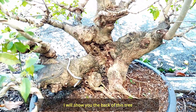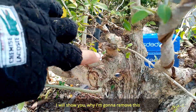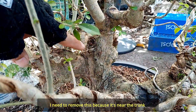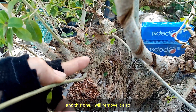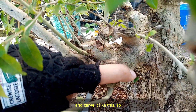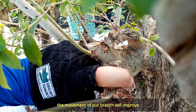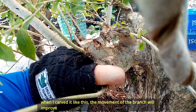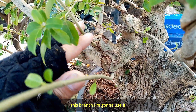Ipakita ko ito — bakit ko ito tanggalin. Tanggalin ko ito kasi masyado na siyang malapit dito sa trunk natin. At saka ito, tanggalin ko rin ito — i-carve ko ng ganyan para yung movement ng sanga natin dito sa likod ay gumanda. Pag na-carve ko siya ng ganyan, yung movement ng ating trunk ay gaganda siya. So ang sangang ito na lang ang gamitin ko.